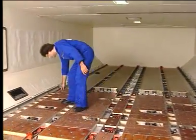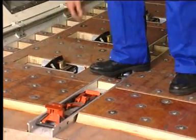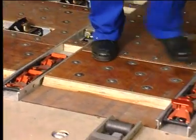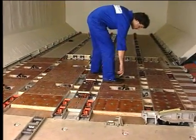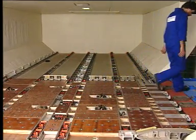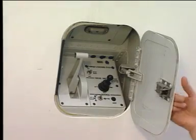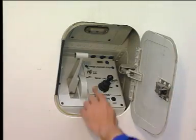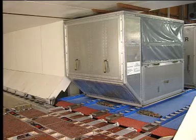Before loading the cargo unit, the cargo compartment has to be prepared. Raise the five specific aft X guides on the ball mat. Open the control panel access door and set the power switch to on. Move the container onto the ball mat area.